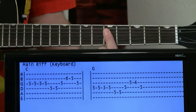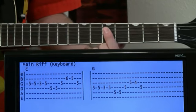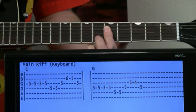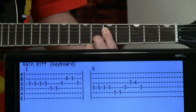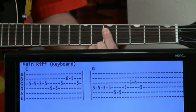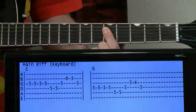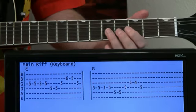Here we just kind of shift over, barring that five on the D, G, and B. Then we go five on the D, five G, and then we do six on the B to five on the B, back to the five on the G. And you just put it together — piece of cake.